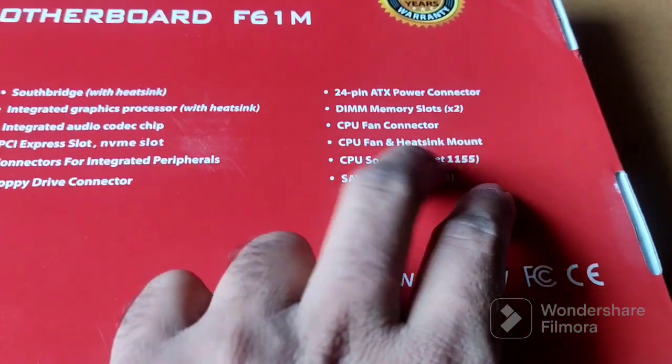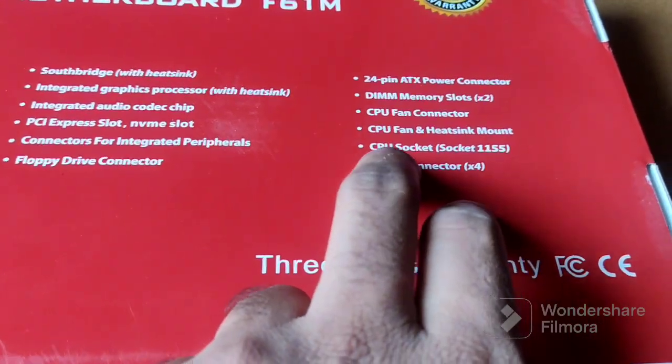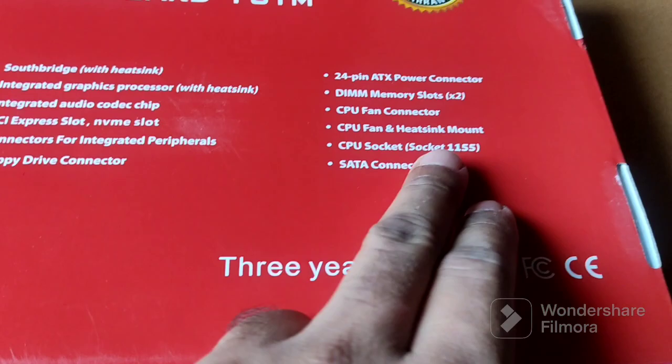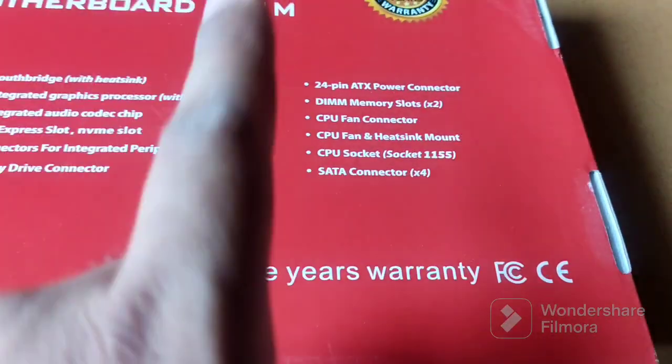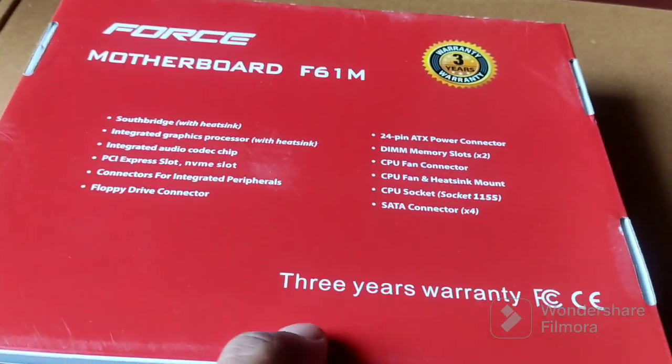It has a CPU fan connector, CPU fan and heatsink mount, and the CPU socket is Socket 1155 — Intel LGA 1155. It has four SATA connections and comes with a three-year warranty. Let's open this one.